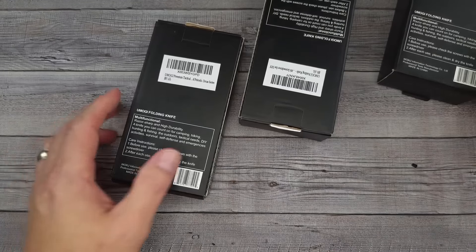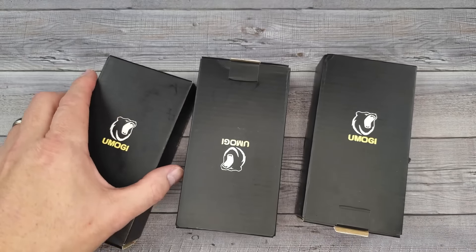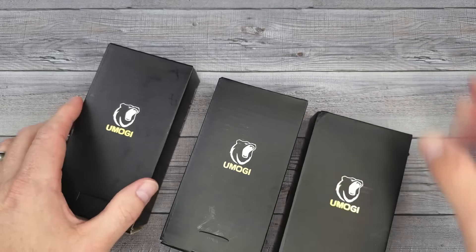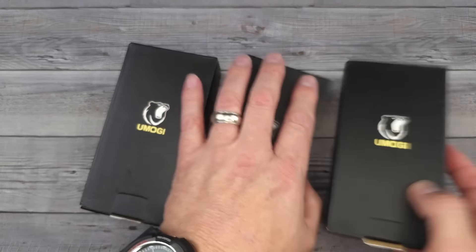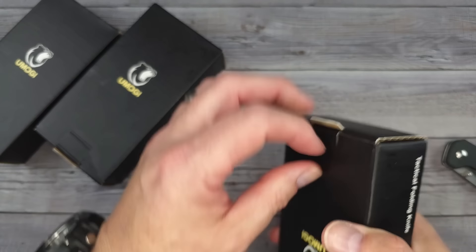Hello Bees Bladers, welcome back and welcome newcomers to the channel. I have a brand new knife company I've never heard of — they reached out and said hey, would you like to check out our new knife? I was like, duh, yeah for sure. So they sent three versions of their new knife for me to check out for all of us. I hope you're having a fantastic day.